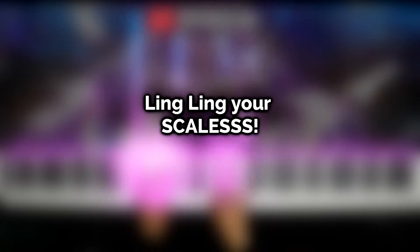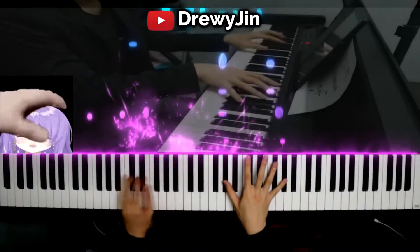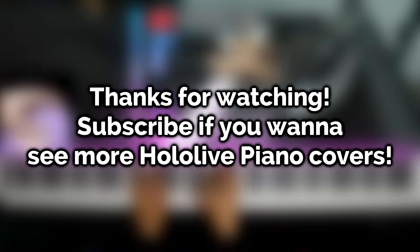And if it's any help at all, practice your scales. That's it for this video — be sure to follow if you like hololife music.